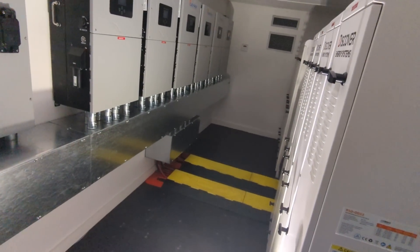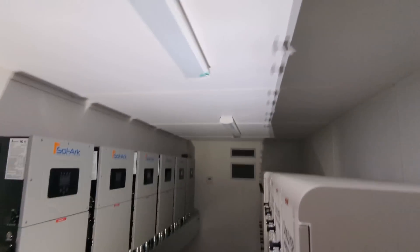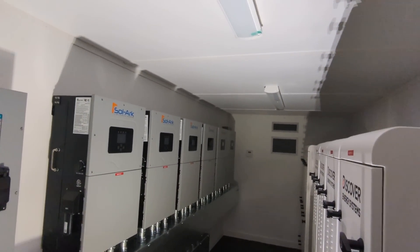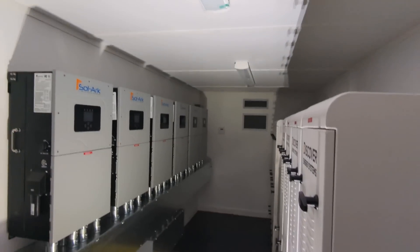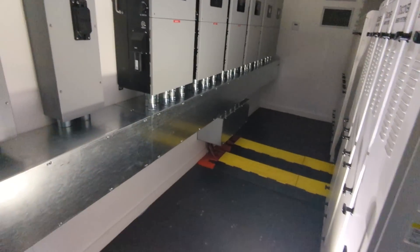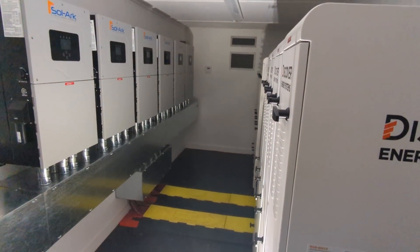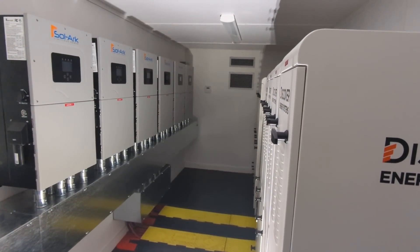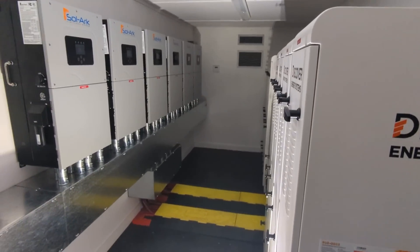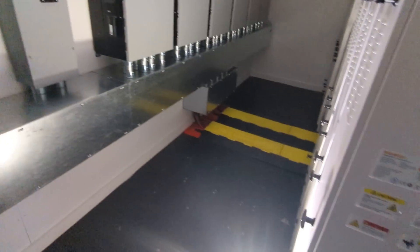Really cool project. Some things I would change — we'll do that on the next design, just the layout of the building, trying to be more efficient and compact. We're calling this the Luna Vault. There can be various variations — this is a 20-foot. We are looking at doing a 10-foot or 12-foot version with fewer inverters but the same amount of battery. Let me know what you think.